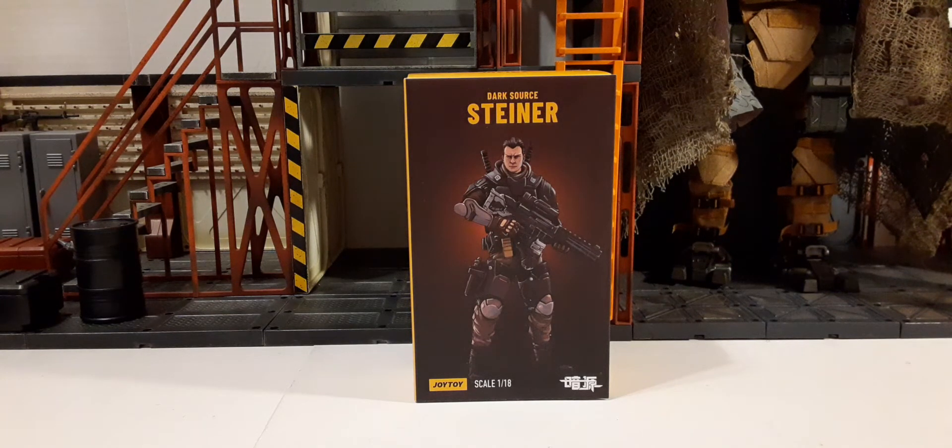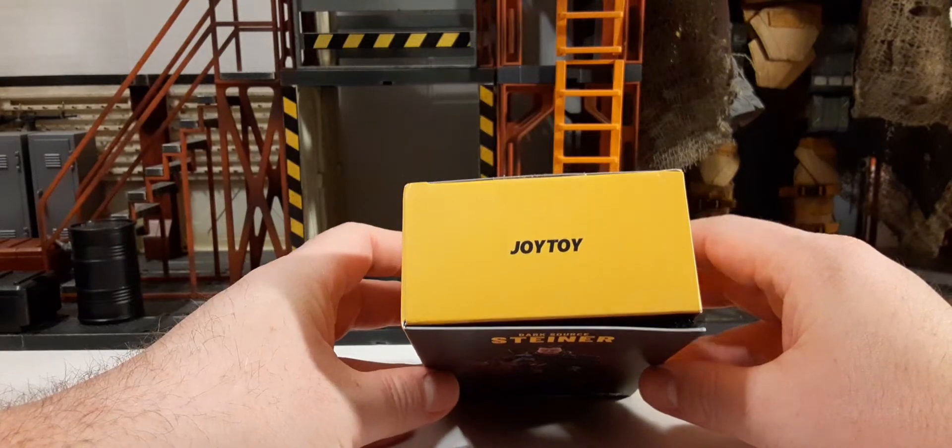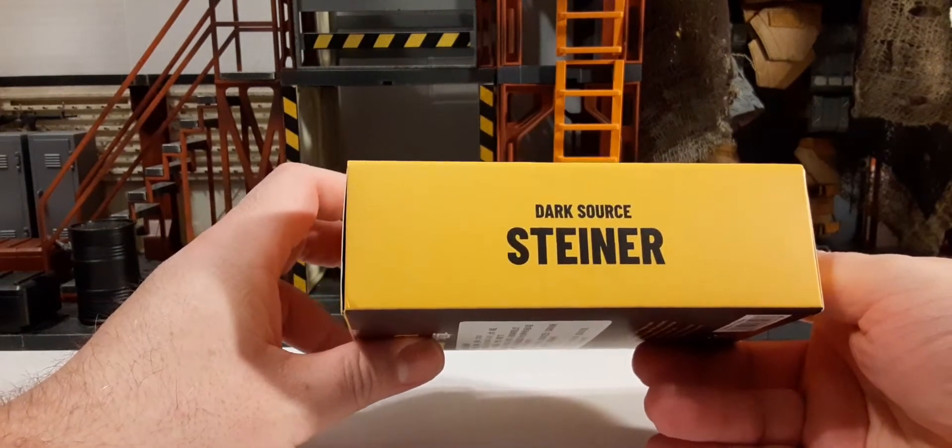This is the package. You can see the product's name at the top, Joy Toy, the scale, and some Chinese text at the bottom. I really like the artwork — the front cover is pretty cool. On top of the box we have Joy Toy, the bottom we have Joy Toy, and on the side it says Dark Souls Steiner.